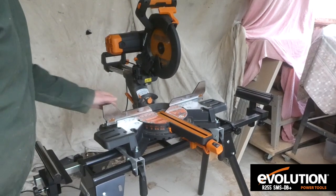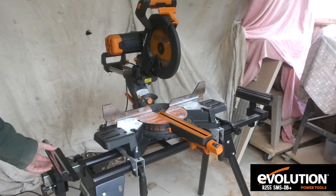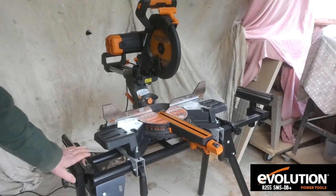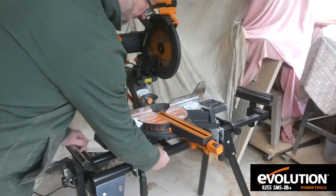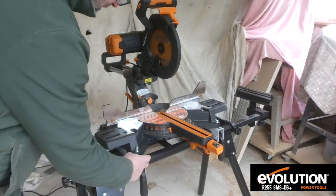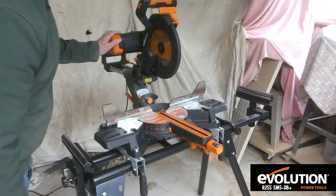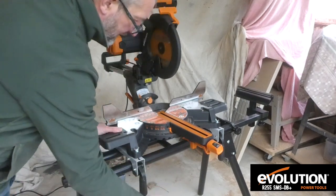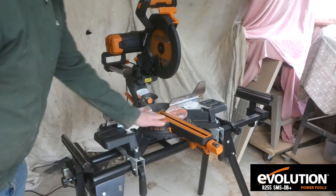Here it is set up on the stand. You can see the rollers that extend the stand up to a width of 1.8 metres — really handy for cutting long boards, supporting the board while you're cutting. The stand is very chunky and solid, well made. We've got the brackets here that fix to the saw, and it takes any Evolution saw and many others as well. It just locks onto the stand with these two levers — really simple to take on and off.